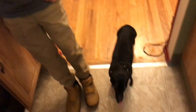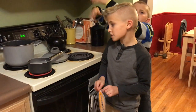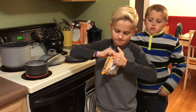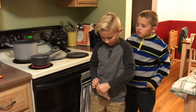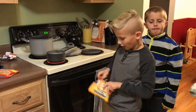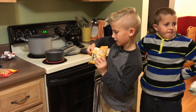Still waiting. Once it's boiling, you're going to put in the package. Get the noodles out and carefully place them into the pot.